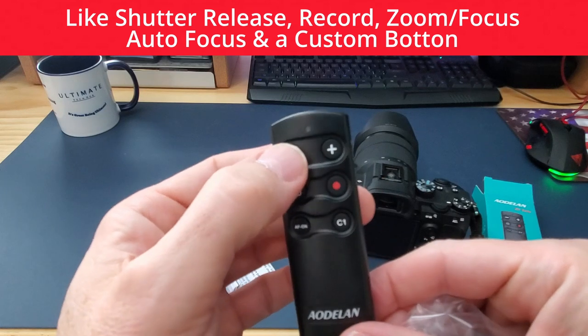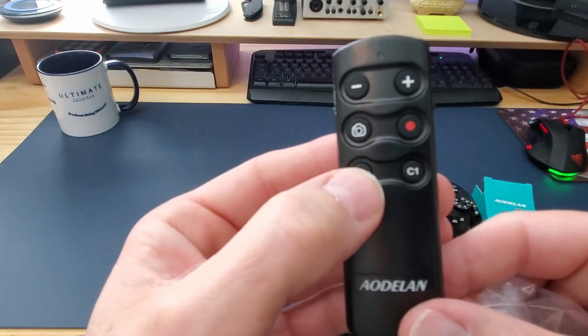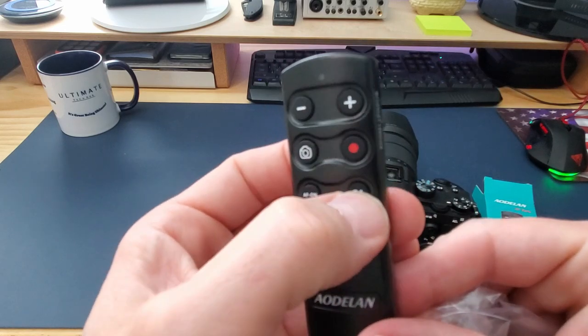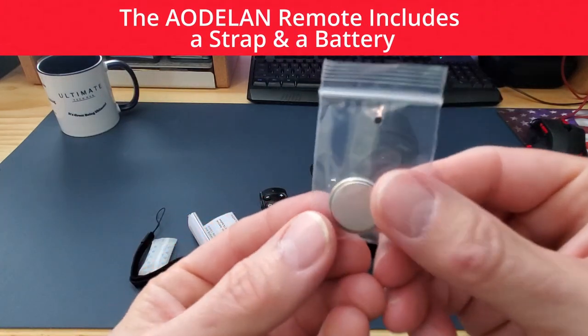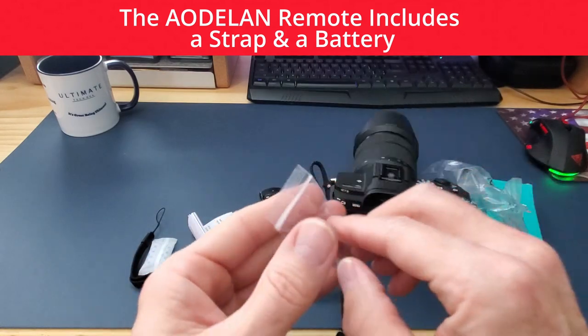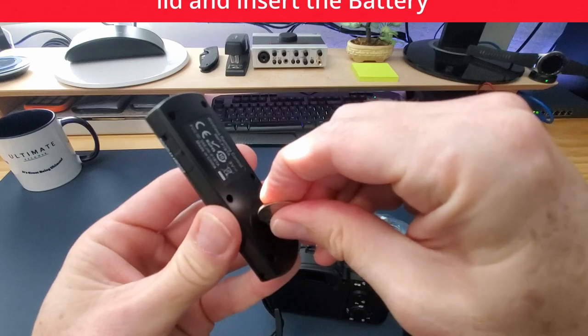Some of the features included are zoom and focus, wide-angle and telephoto, shutter release and record, autofocus, and a C1 button which controls the C1 on your camera. This is the battery for the remote. This remote comes with thorough, very detailed instructions, and I like that a lot — there's no guesswork.